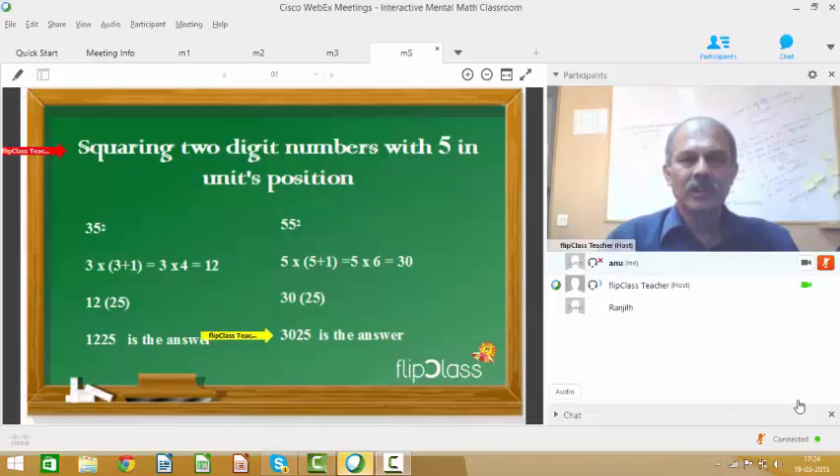Squaring 2-digit numbers with 5 in the units position. Let's square 55. For 55, we would have 25 as the last two digits. The first two digits would be 5 into 5 plus 1, that is 5 into 6, equal to 30. The answer is 3025.